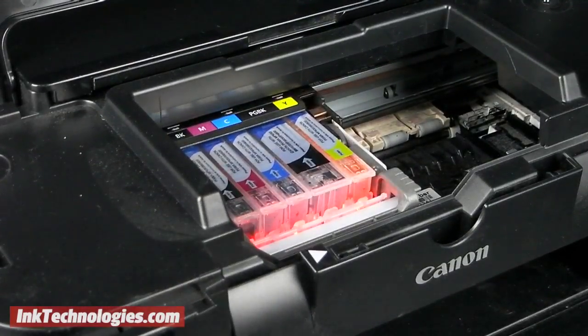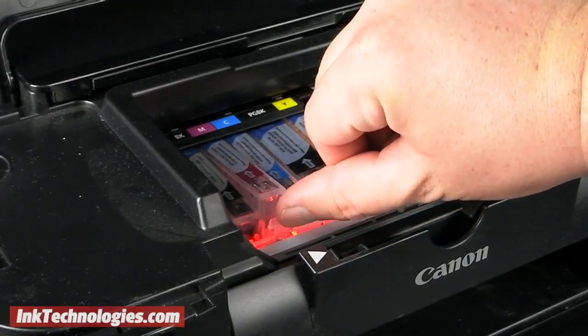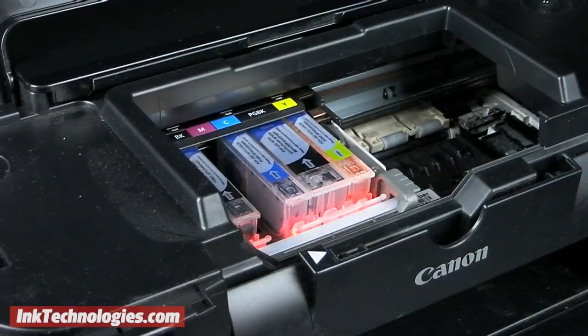Find the empty cartridge by looking for the rapidly flashing light, then press the small plastic lever on the PIXMA IP4600 cartridge backward to release it. You can now lift it out of its slot.